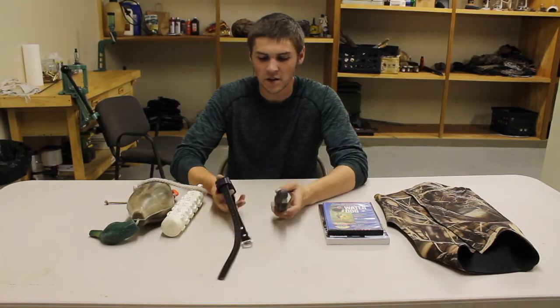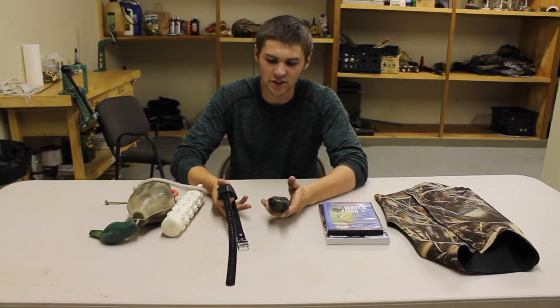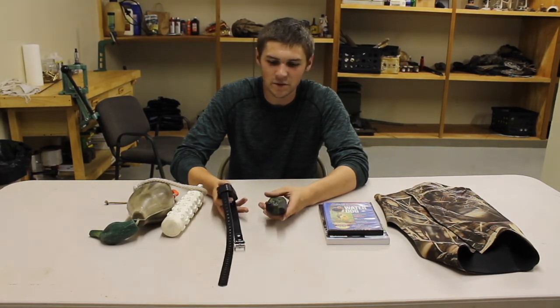I know these are controversial, but when training a dog for hunting or competition, a shock collar is really important. And honestly, Benelli's my best friend — she sleeps in my bed every night. So if it hurt her, I obviously wouldn't use it.